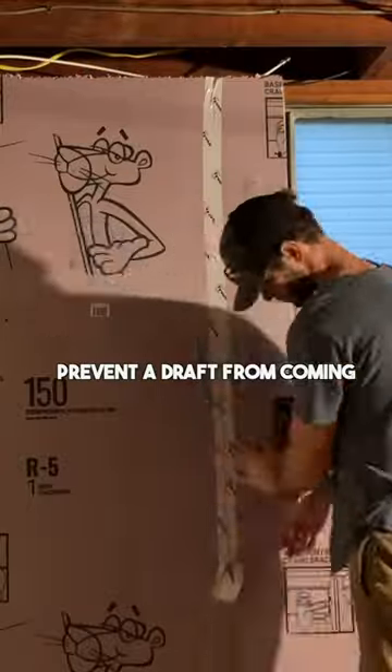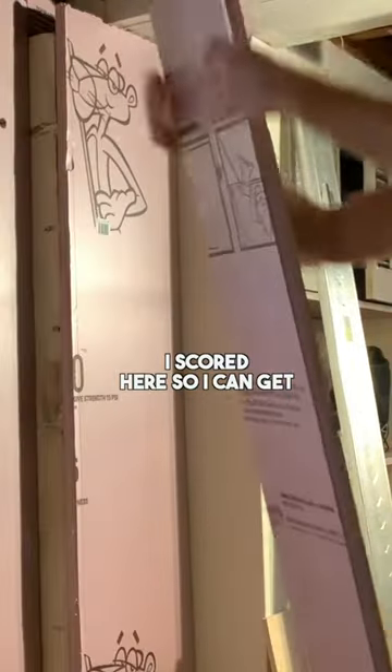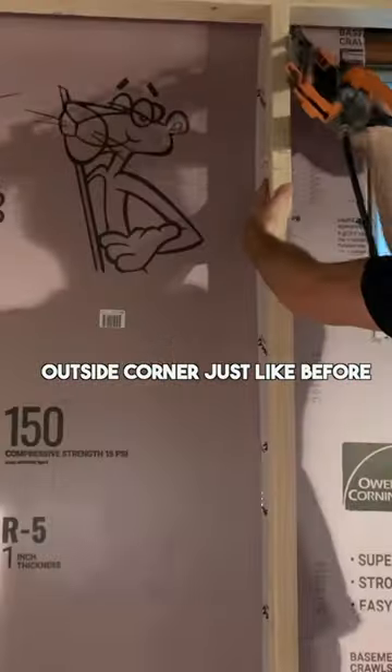This will help to prevent a draft from coming through the seam. For this little bump out in my basement, I installed rigid foam board the exact same way. I scored here so I can get a perfect connection between the intersecting walls, and then I positioned it in place and I taped that outside corner just like before.